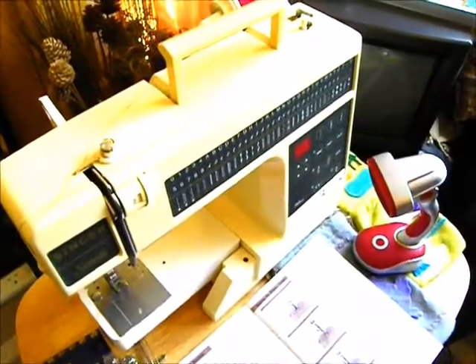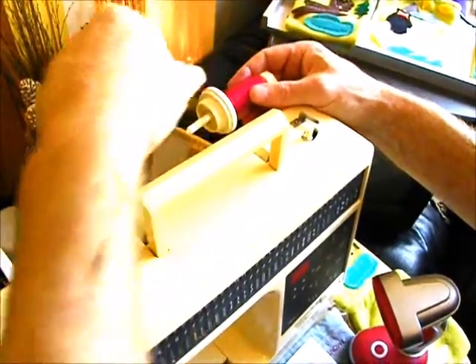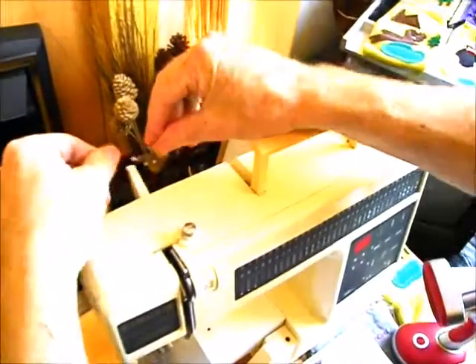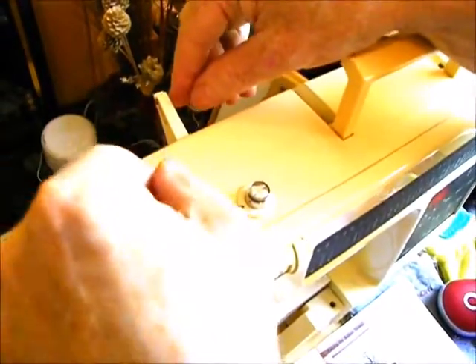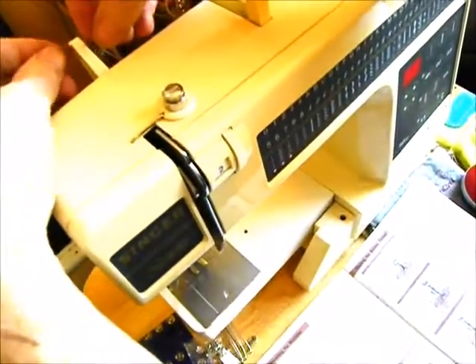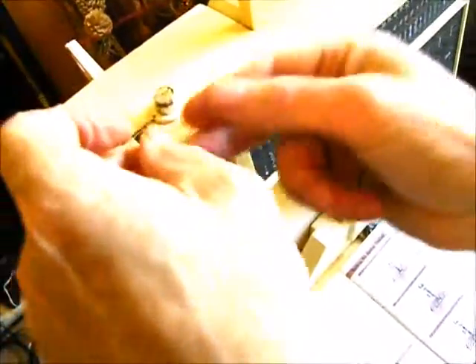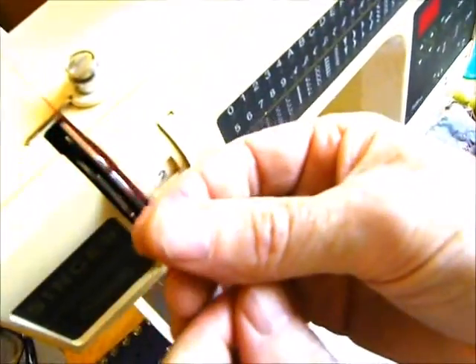To thread the Singer Sonata, you take the thread from your spool here, take it across, and snap it into the first thread guide here — you'll hear it click. Then take up the tension from the other side, make sure it's clicked in properly. Take the thread up and it goes to the right-hand side of the channel through the tension guides.